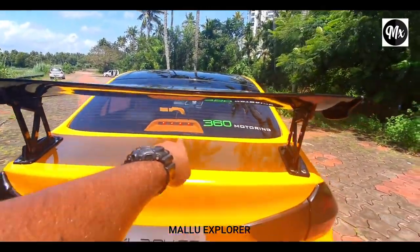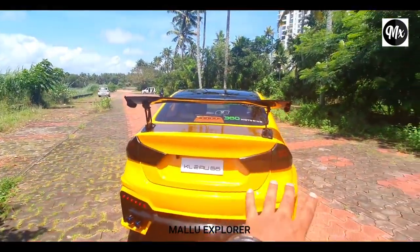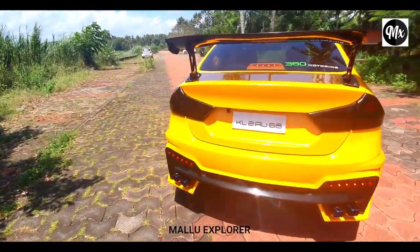This is the brake light. This is a high-rise spoiler. This is the tail lamp. This is the bumper.